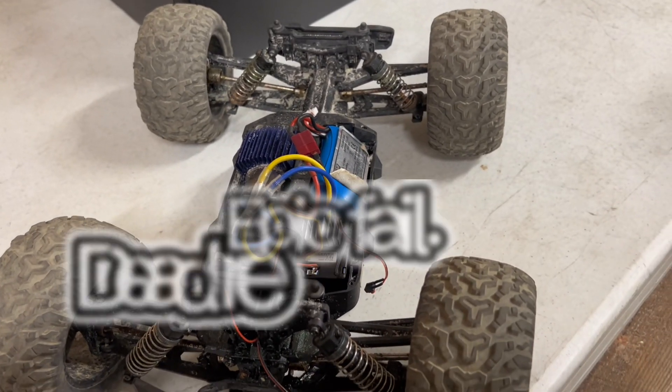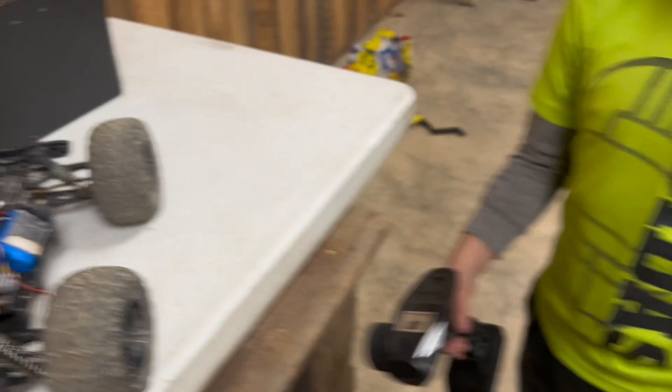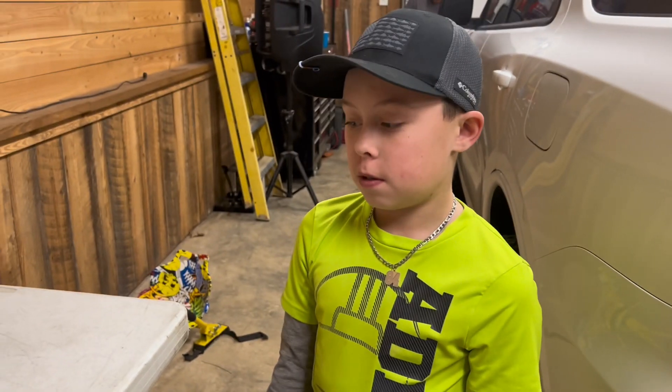Mine is on but I think my controller is dead. So that's all you have to do — it's not that hard, you don't need any tools. And that's it.